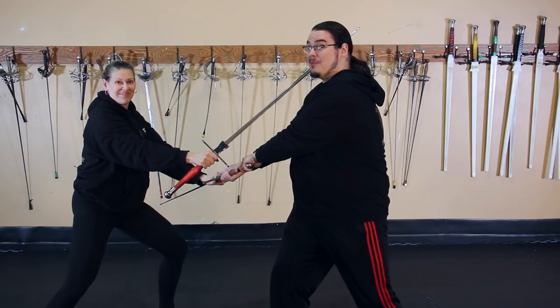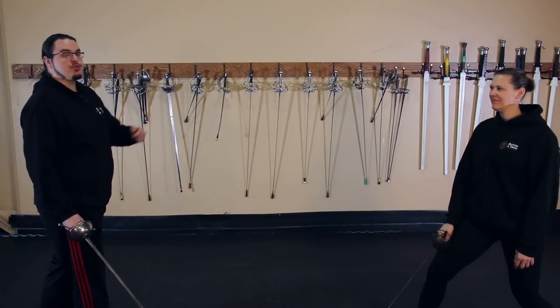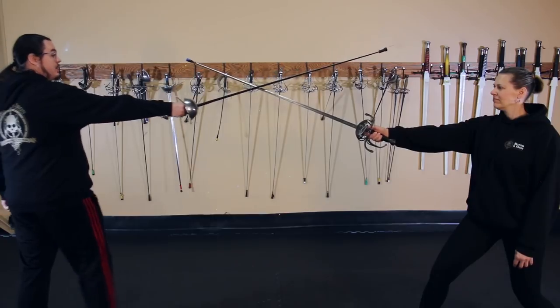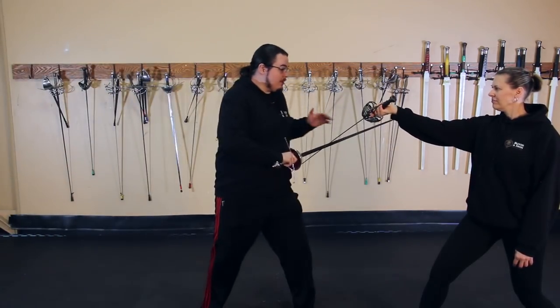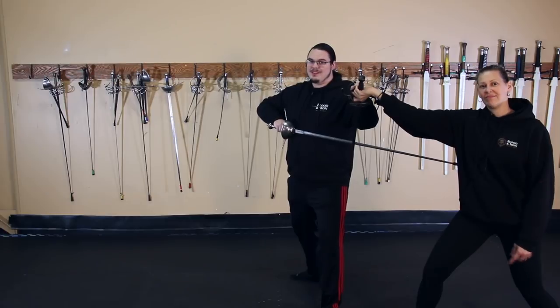You're going to be noticing a common theme here. Now this one's pretty cool. I can trap her rapier using my body with this grapple that comes from Tebow. I start by entering the angle — she's no longer threatening me with the point. I enter, I grab the basket, and I trap it. Maximum trappage with the gluteus maximus.